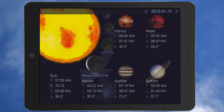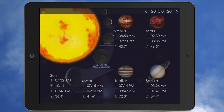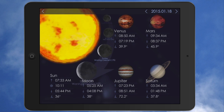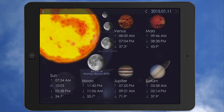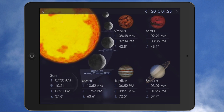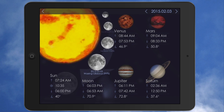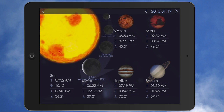You've got the time, sunup, sundown, et cetera, all in here. Then you can change the date up here in the top right just by tapping that. You can go back and look at all the historical data through the years, months, whatever. You can go back up to today, which is January 19th, or look into the future and get an idea of what's going to happen.